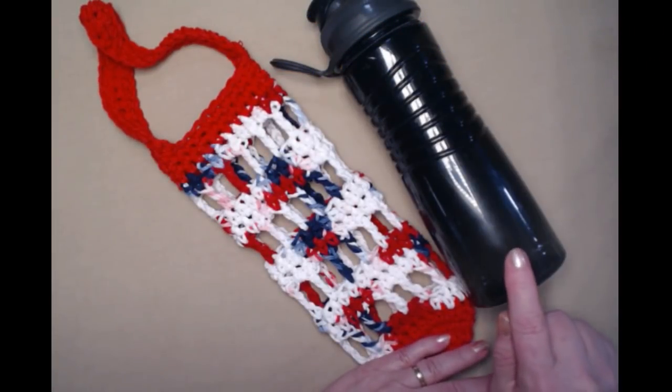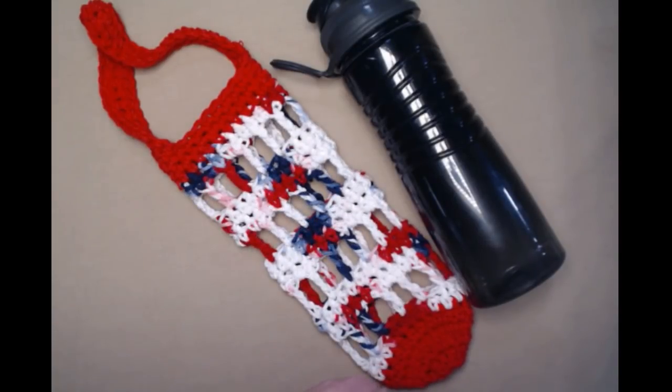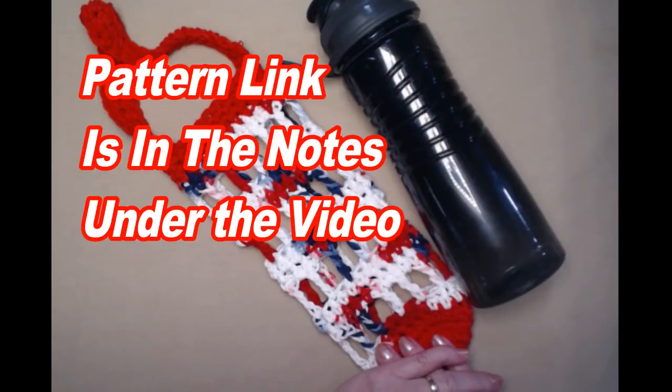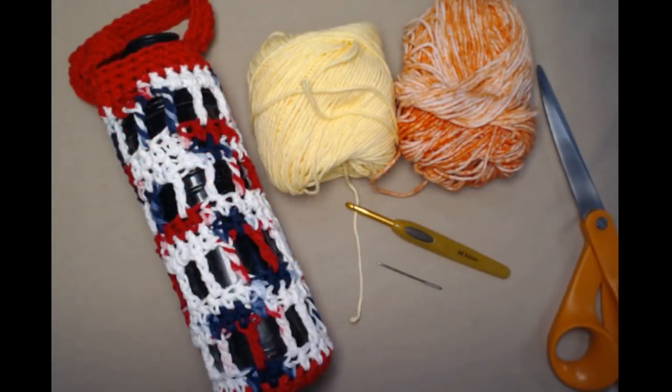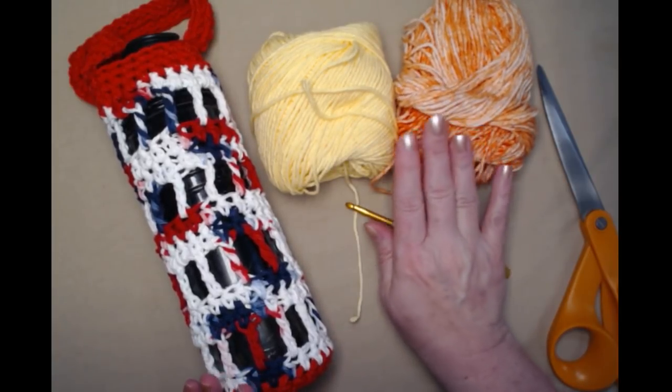The crochet pattern with both sizes — 16 ounce and 20 ounce — is on my blog, and you can find that link down in the notes underneath this video. So what you're going to need is about an ounce of two different colors of cotton yarn.